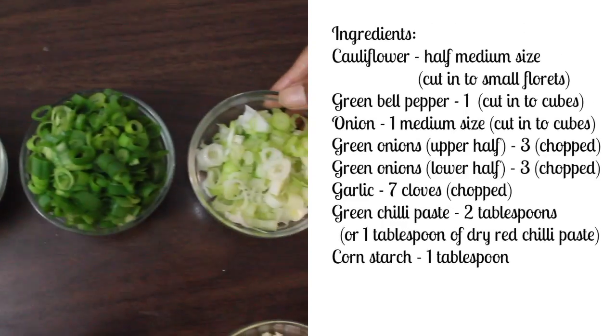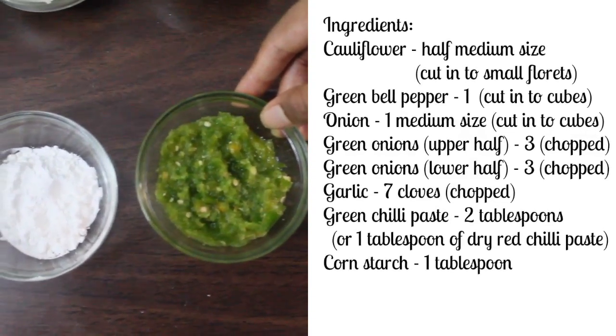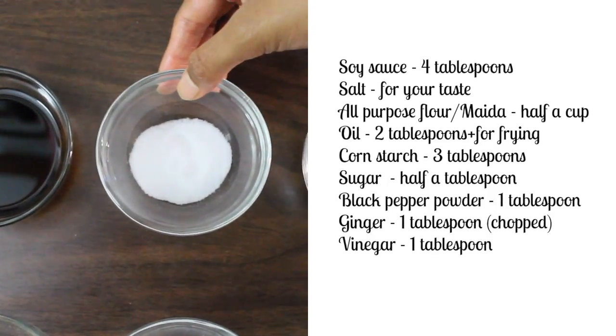Upper half of green onions chopped, lower half of green onions chopped, 7 cloves of garlic chopped, green chilli paste 2 tablespoons, corn starch 1 tablespoon, soy sauce 4 tablespoons, salt for your taste.